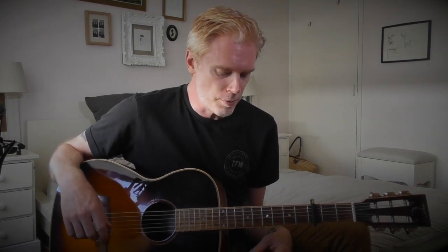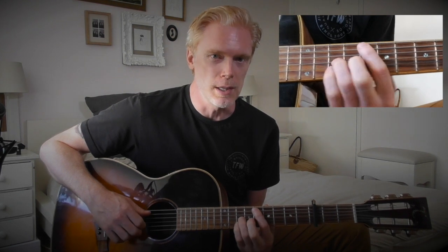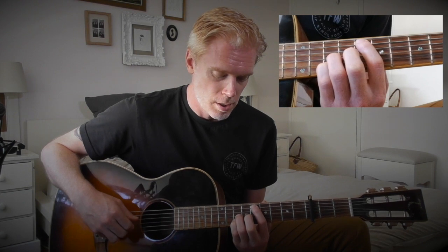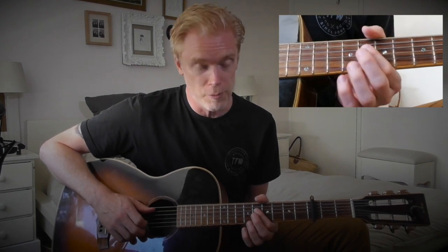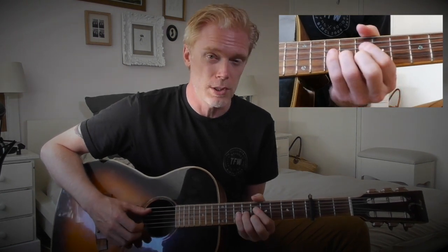Then we get to the bridge, and this is just two chords. The first one is fifth fret on the A string, seventh fret on the G, and seventh fret on the B — which is like a D major. Then it goes to an A7, which is played open A string, then from the A string: open, fifth, sixth, fifth, and then open. That's strummed, so the two chords together are played like that.